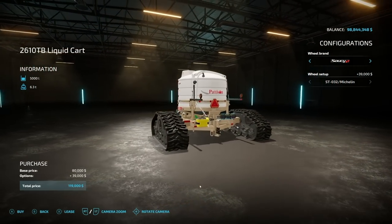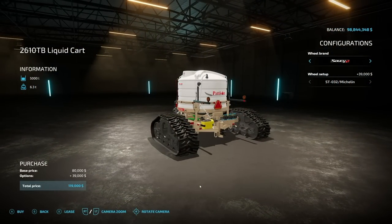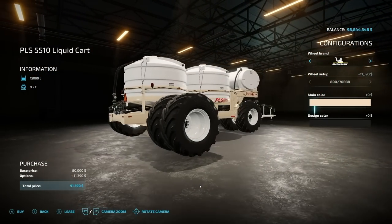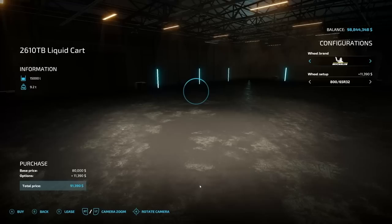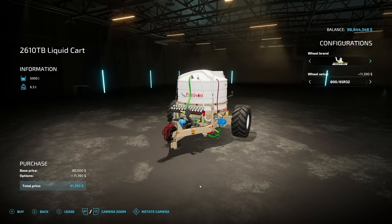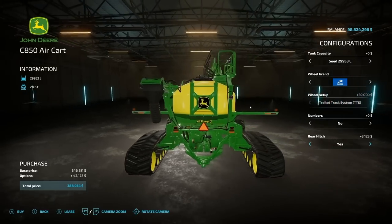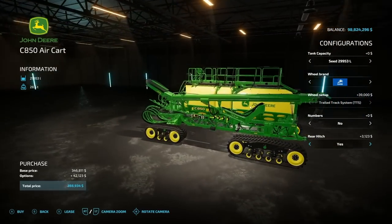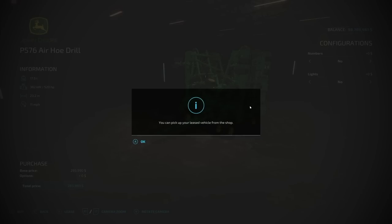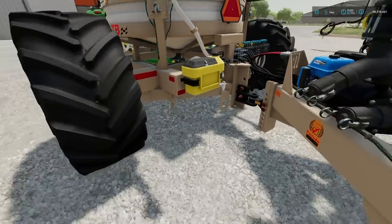Speaking of hookups, the PLS 5510 has a front hitch and a rear hitch, so it can hook up wherever you need it. The 2610 TB only has a front hitch and no rear hitch, so this one is always going to be a trailed version, whereas the larger one could be used in the middle of a setup. If you want to hook a couple of these together, go for it. Just be aware that if you don't add that rear hitch on the big one, you're not going to be able to chain them together, so make sure you add that option.